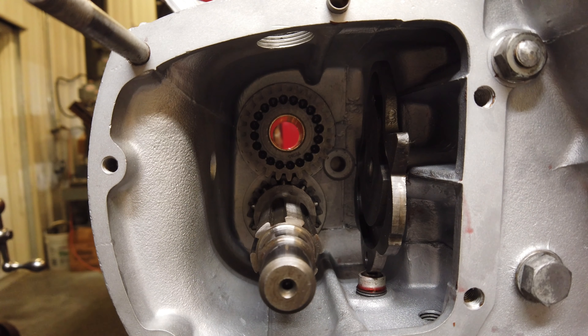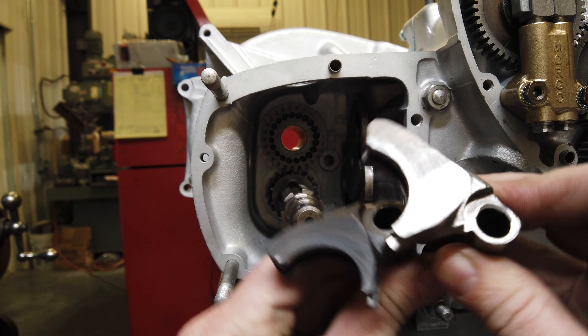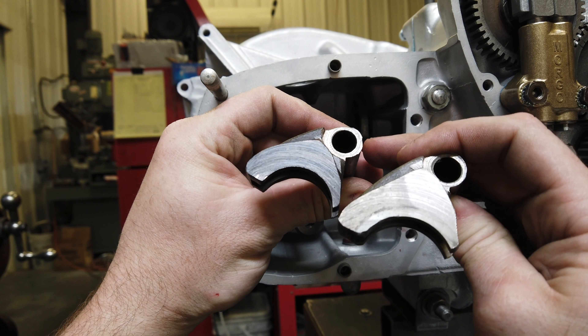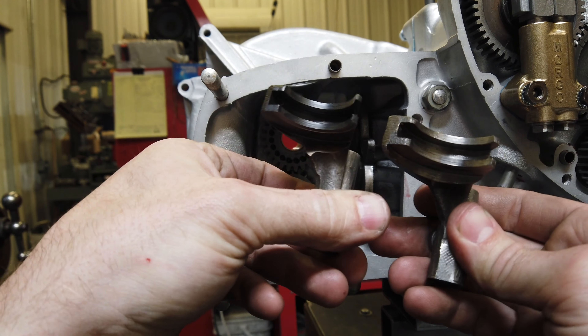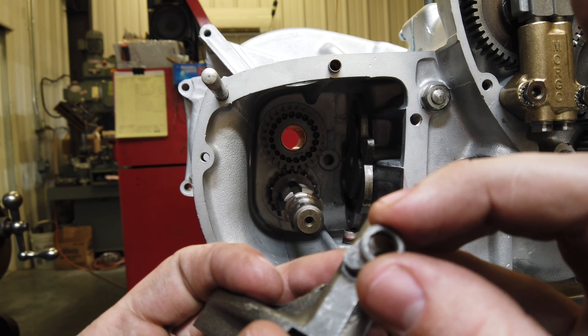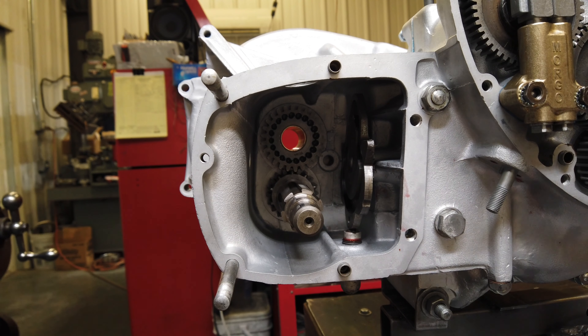The next step is to install the lay shaft third and second gear and then also the shift forks. There are two shift forks for these transmissions. If you look at them on the end, you can tell one has a smaller radius than the other. The smaller radius is your main shaft shift fork — smaller radius goes with the main shaft, larger radius goes with the lay shaft. Make sure that the little roller is installed and don't lose it. Put either grease or assembly lube all over it just to kind of keep it in place because it likes to fall off.